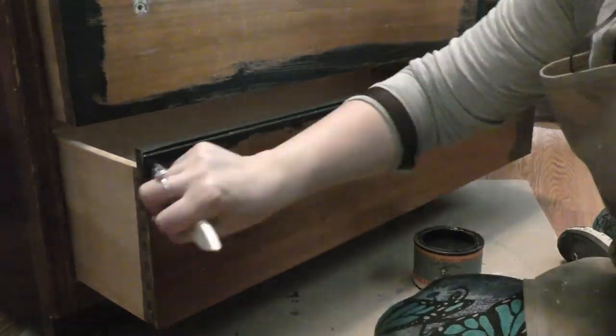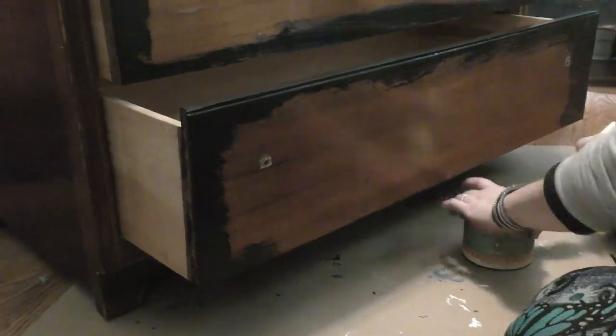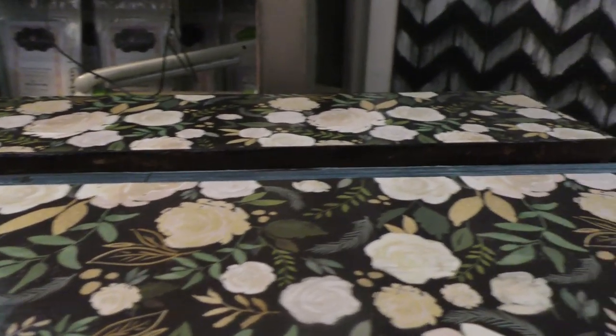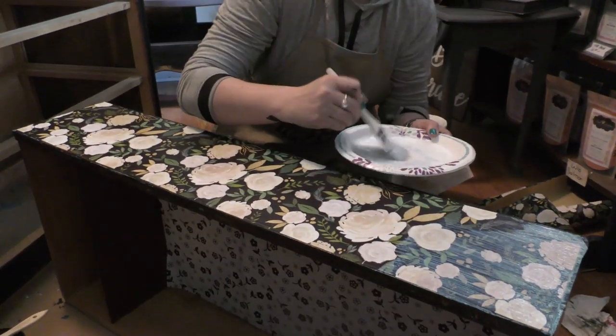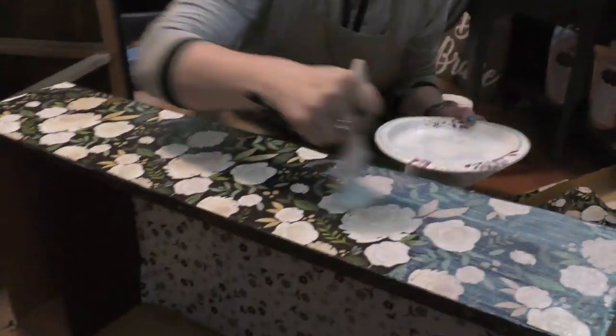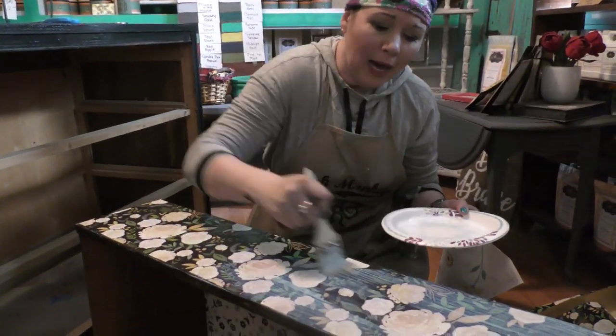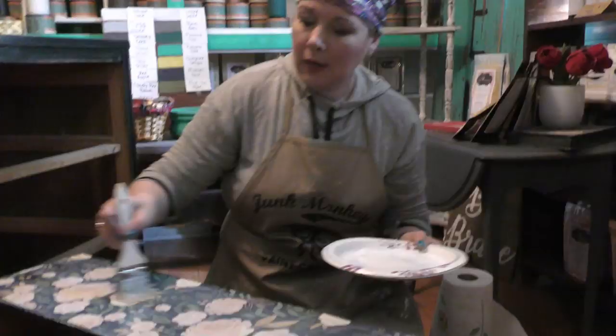We've got to paint the edges of those drawers as well. The next step is to make sure that we put a top seal on this paper. So we get it saturated from the bottom — it's like a sandwich: Mod Podge on the bottom, paper, and then more Mod Podge on the top that will dry clear.